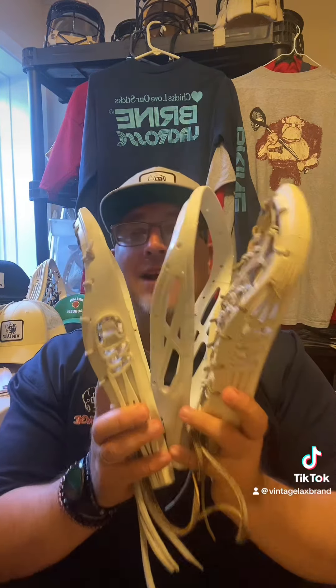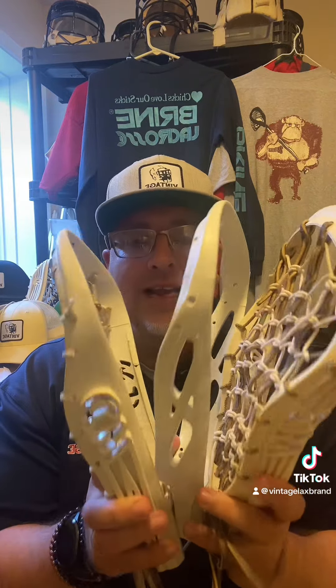So it doesn't matter if you played with the MD, the M1, or the MX — collectors are always looking for these sticks. They hold up to just about anything and players swear by them.